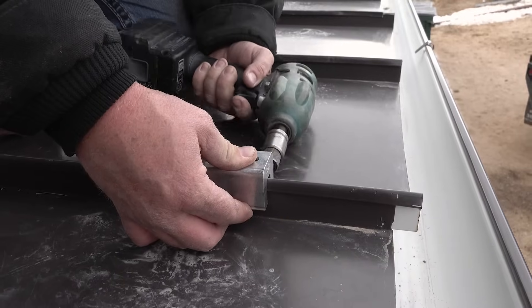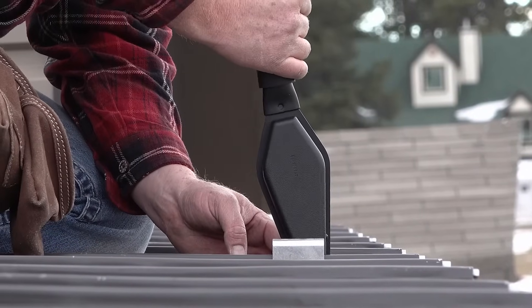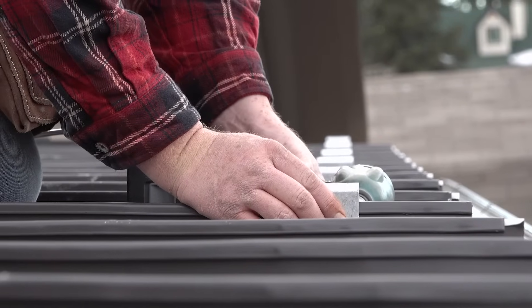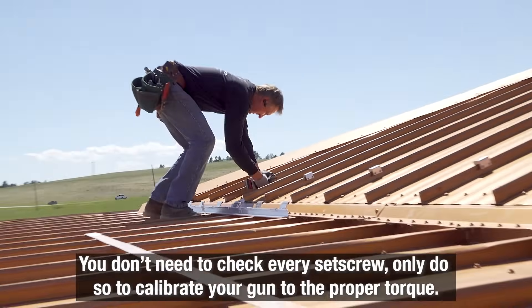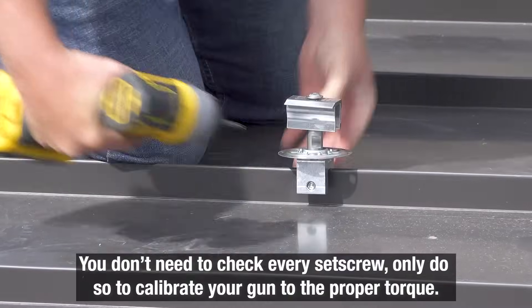Verify you are achieving the proper torque with your screw gun by using a dial indicating torque wrench to check your first clamp. Now you're ready to fasten the remaining clamps in your system. Some think you need to check every set screw, but this is not the case — you only need to calibrate your gun until it reaches torque.